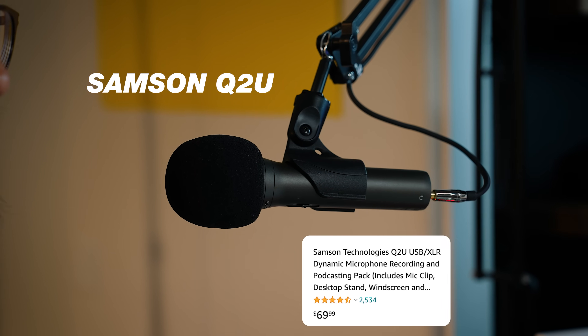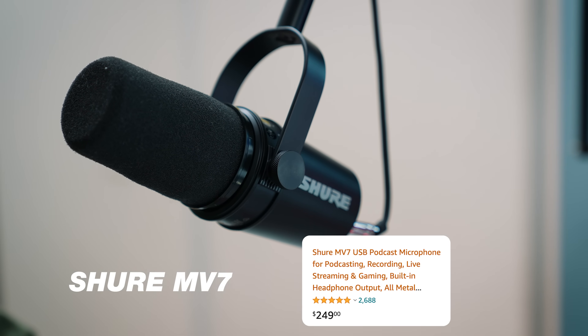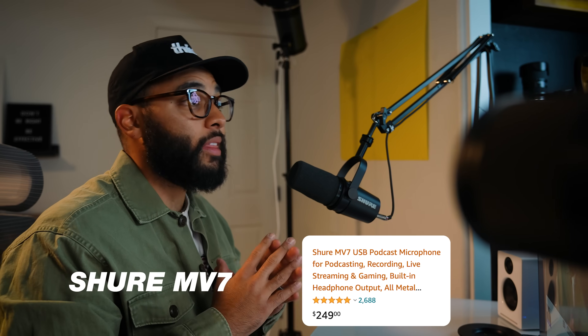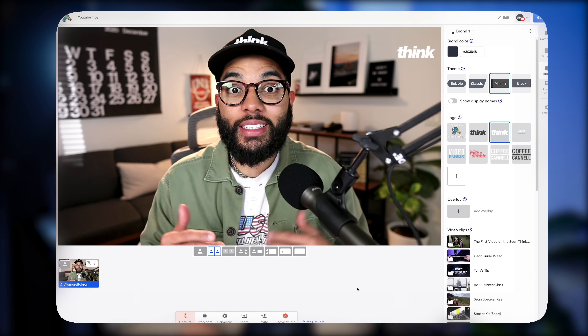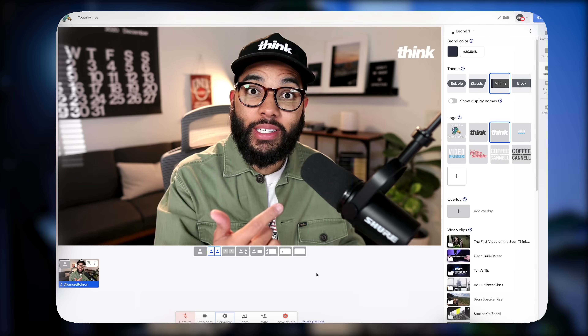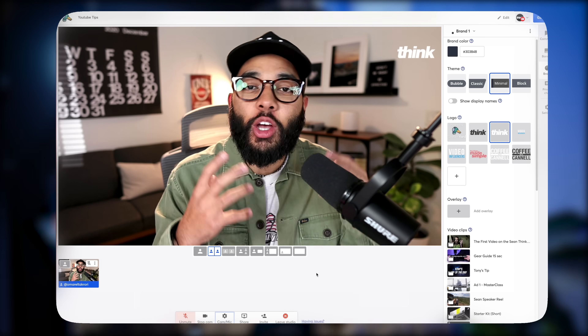You may want a USB mic, which you can get fairly inexpensively. One we like is the Samson Q2U. Or if you wanna level it up just a little bit, you can get the Shure MV7, which is a great looking mic — a USB mic you can plug right into your computer or laptop. Both the Q2U and Shure MV7 are dynamic microphones, meaning they do have to be in the shot, and they actually produce a rich, radio podcast sound that a lot of people are going for. Because they're dynamic mics, you want them right next to your mouth, but both are great solutions.